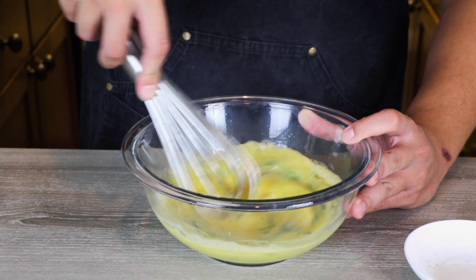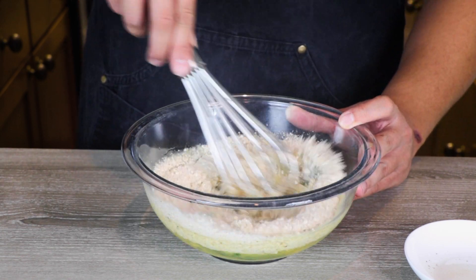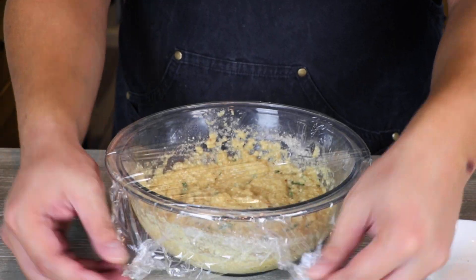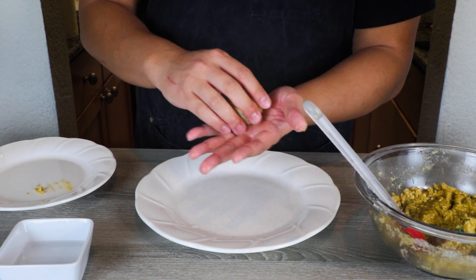Whisk until everything is well combined, then add one cup of matzo meal and mix until everything is well blended. Cover and let it rest for around 40 minutes. After 40 minutes, take the cover off and start rolling the matzo meal mixture into matzo balls.